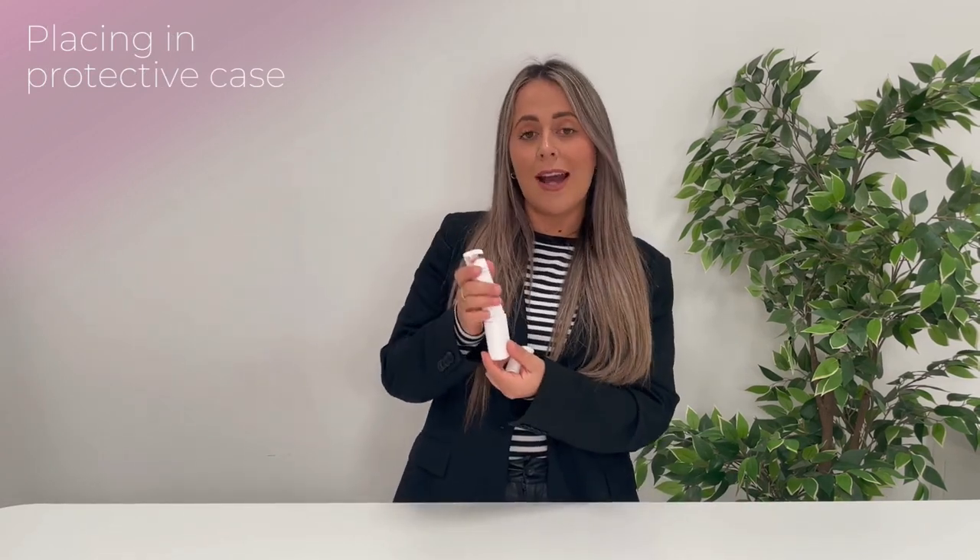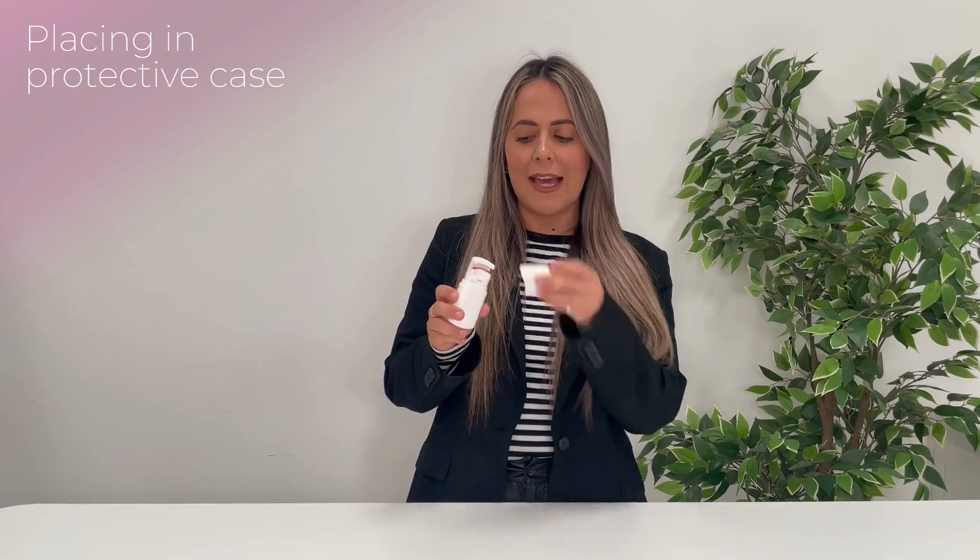Ensure you store your eyelash curler in the protective case, and off you go. Thank you for watching. If you have any more questions, please email teamtom at styleideas.com. Thank you!